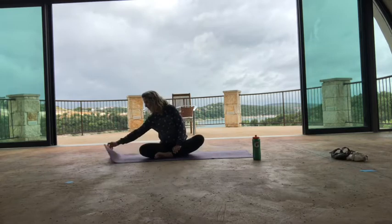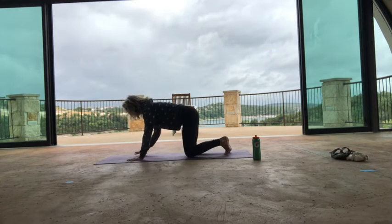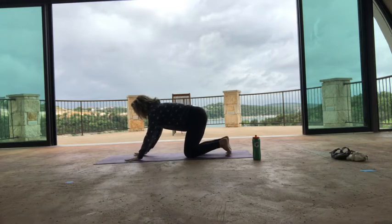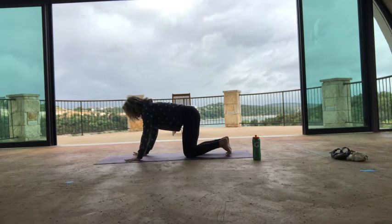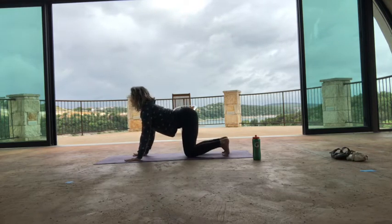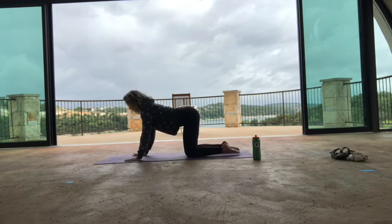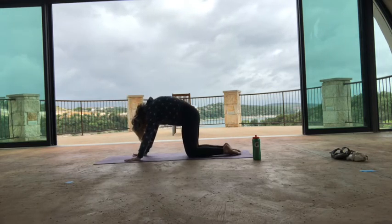Alright, awesome. Come on to your hands and knees. Spread out your fingers nice and wide, rooting into all of your knuckles. Curl your toes under and we're going to move with your breath. Toes curl under as you inhale — lift your chest and look up. Then as you exhale, untuck the toes and press the floor away and round. Do it again — inhale, curl the toes under, lift your chest and look up. Exhale, press the floor away, round.